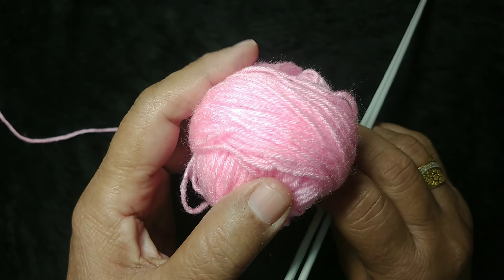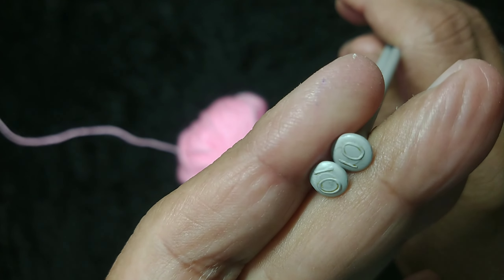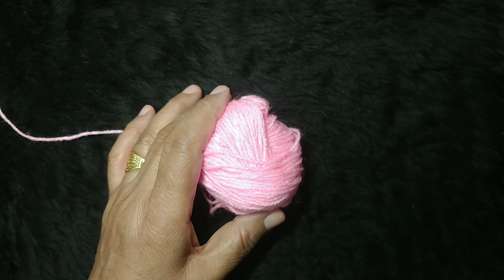Let's start this project. For this project we will use baby wool — 4-ply wool. We will use size 10-10 needles.